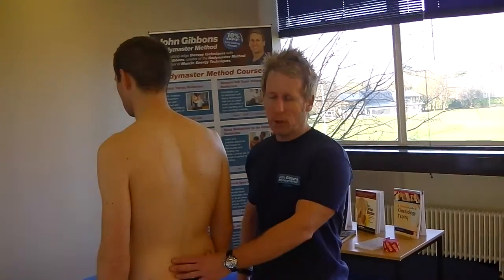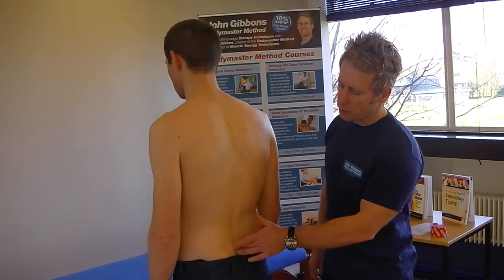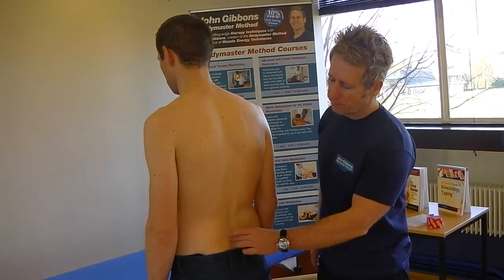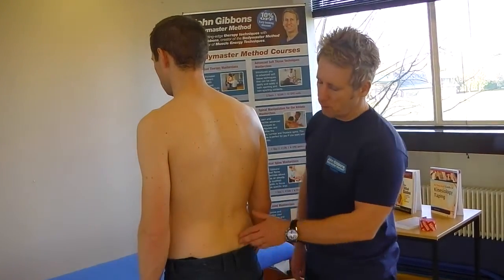Hi, my name is Sean Gibbons and today we're going to look at postural taping for the lower lumbar spine. Imagine a patient comes in with pain either to the left side, the right side, or central. It could be coming from numerous areas such as facet joints, the lower ones in particular L5 and L4, the ilio-lumbar ligaments, disc pathology, or muscle strain.